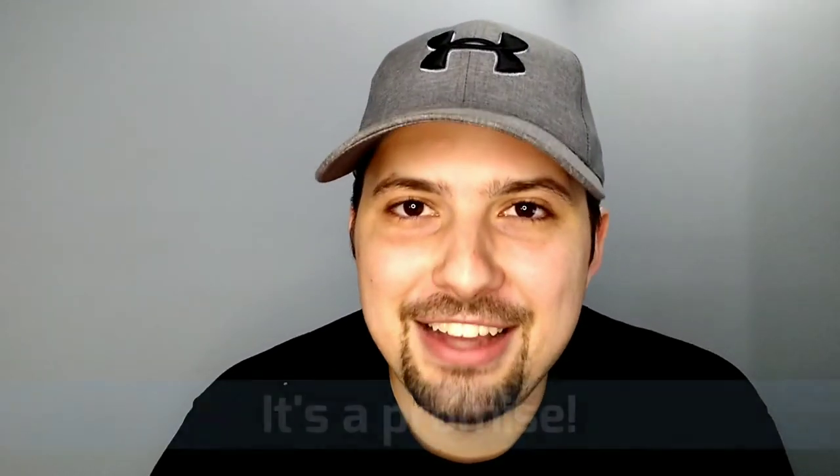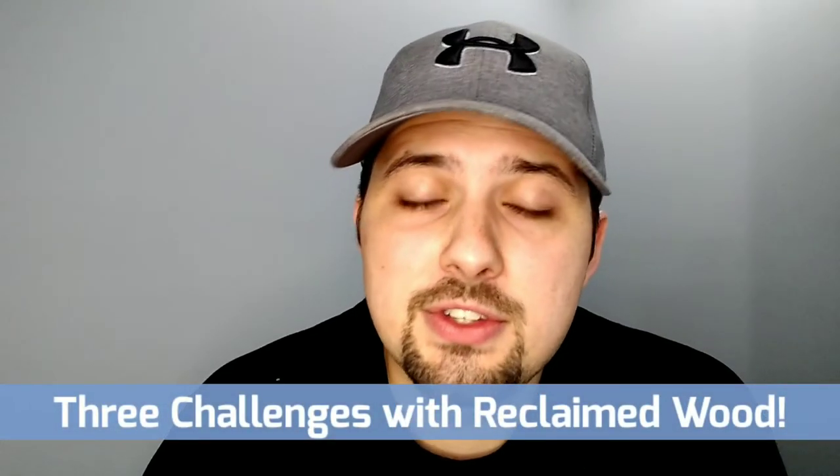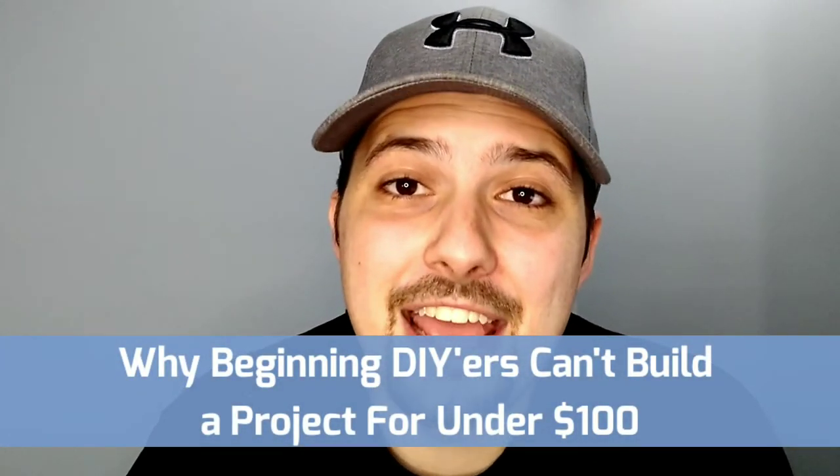If you do have any questions, by all means leave a comment and I will get back to you — that's a commitment and a promise. Next week we're going to be looking at some reclaimed wood projects and some tips for those. We're also going to be covering a video I can only call at this point: why you cannot finish a beginner DIY project for under $100. So stay tuned for that. Thanks for tuning in and I look forward to talking with you next week.